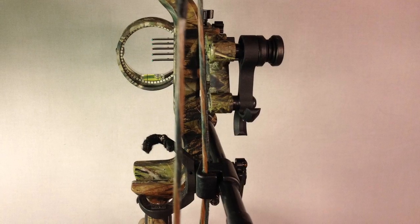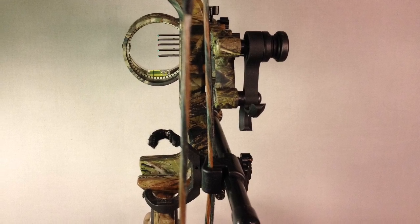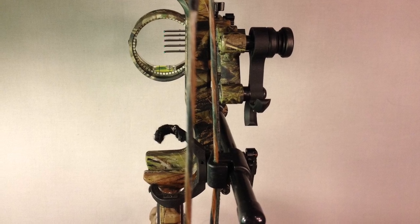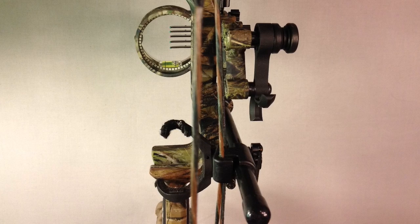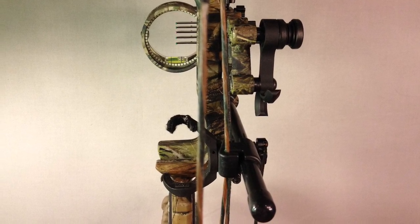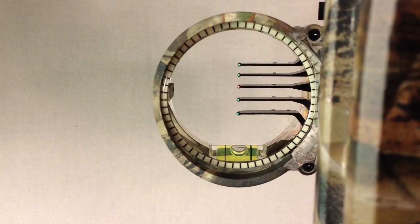If you look at your sight right now and the spacing isn't bigger than that, you probably want to make sure you're shooting fast enough, or consider buying a different sight. I like this sight mainly because I don't have to sight in each individual pin — and you don't need any tools for it. It's tool-less and very nice.